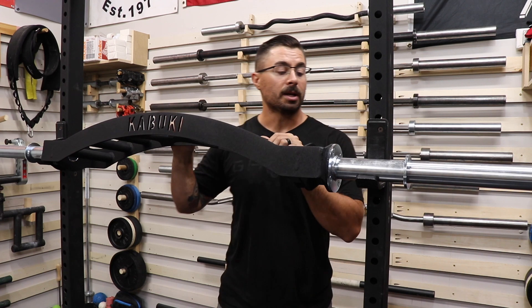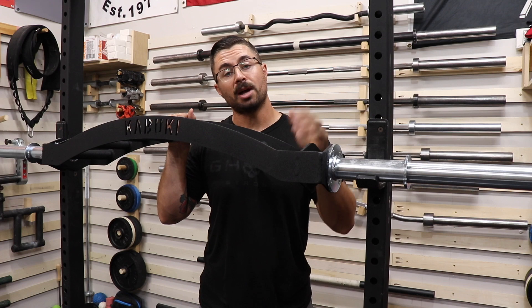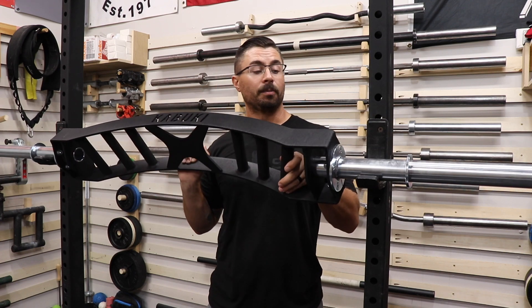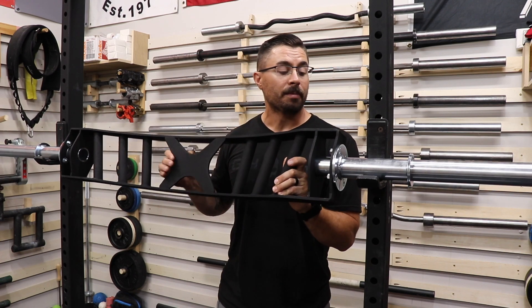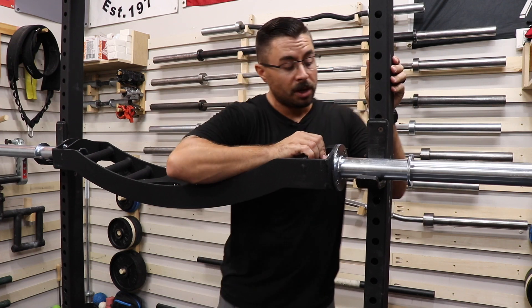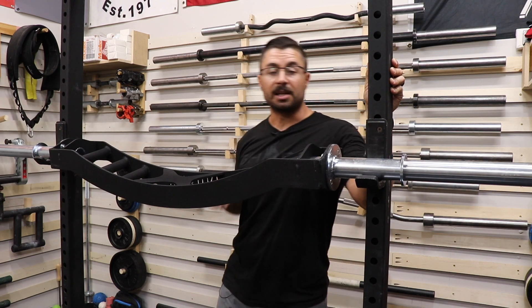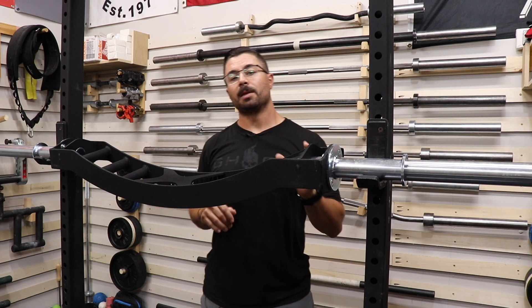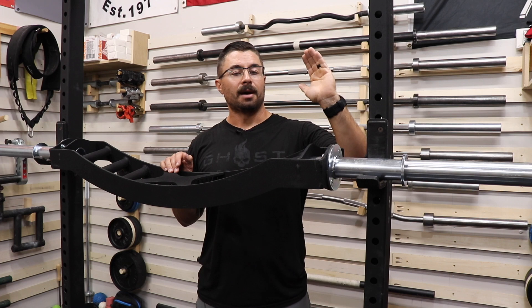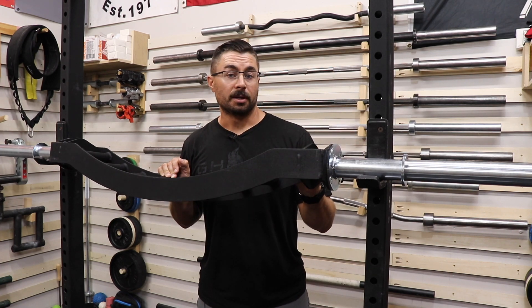A little note as well is I do have the blemish version of this barbell — I got it on sale. Big shout out to Matt Pendergraf for posting the sale when it came up. I got this with free shipping plus it was blemish. The only blemishes are actually on the bottom of these sleeves, and the best part is that I've already worn the bar down so much that you don't even notice the blemish anymore.